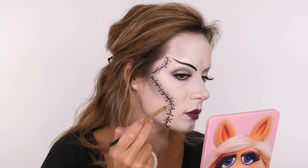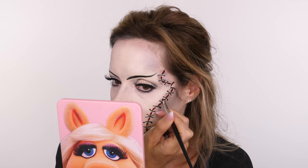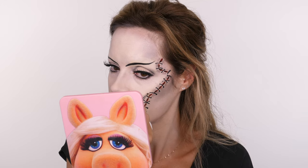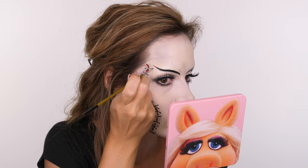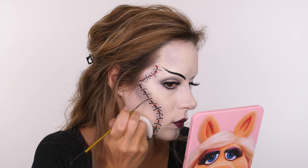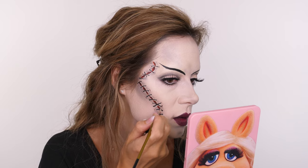Once I've put the brown in, I'm going in with a brush that has a tiny amount of base color left in the bristles to blend the eyeshadow out. Because we've set the face it's harder to create the perfect blend, but a brush with a little product in the bristles helps. I'm using the same eyeshadow on a tiny fine liner brush to add slight shading around the stitch line — applied slightly further away from the actual paint so you get a false sense of a highlight shade.